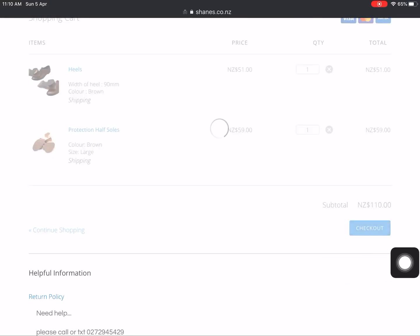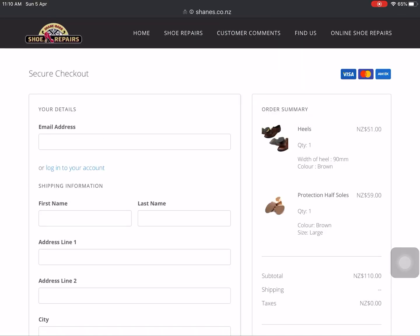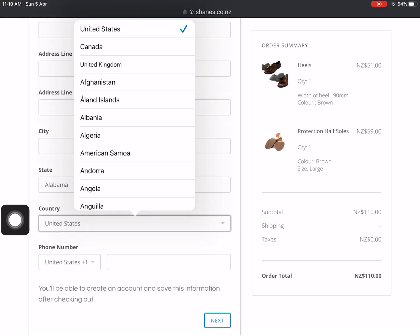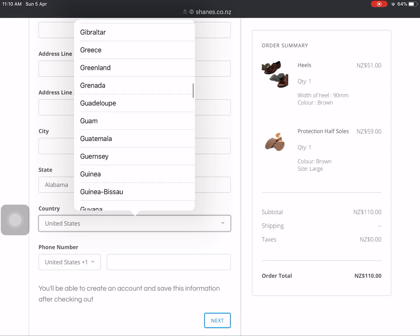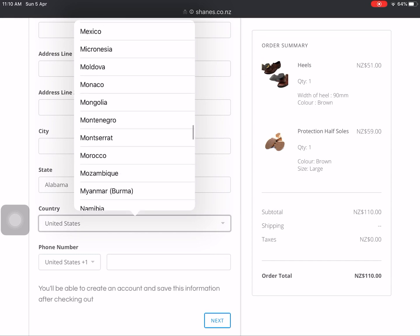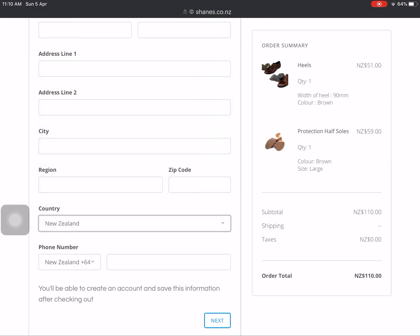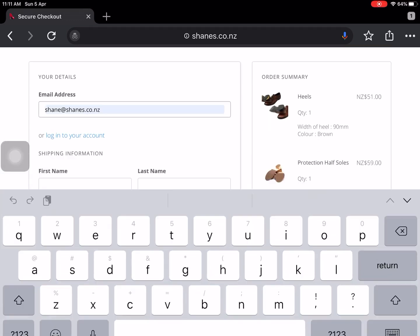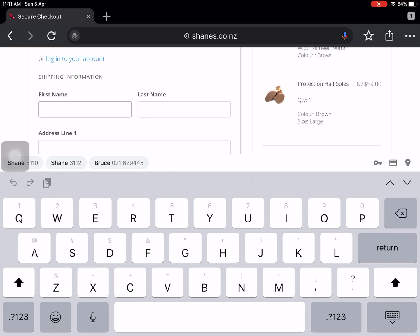Going back to checkout, it's now asking for all your details. One thing I find, depending on your internet settings, down here it's got the country set as United States, which is very annoying. If you simply click on the little arrow it doesn't do anything. You're best to click on where it says United States directly, then scroll down to New Zealand. I'll get the tech guys to fix this eventually to just show New Zealand, but for now that's how it is. Select New Zealand and then go ahead and fill out the rest of your details. Sometimes it's easier to change the country first before you forget.